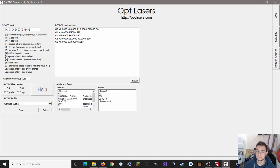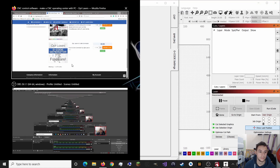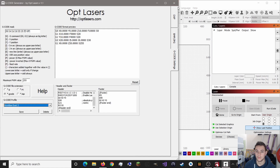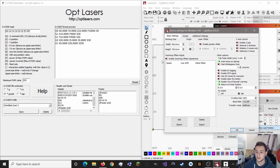In the GCode settings, come down and select the WorkBee Duet 2. You'll see there's a header and a footer. Then in Lightburn, go to Device Settings and change your S value max to 255, which is the maximum pulse width modulation value you can use with the OptLaser.